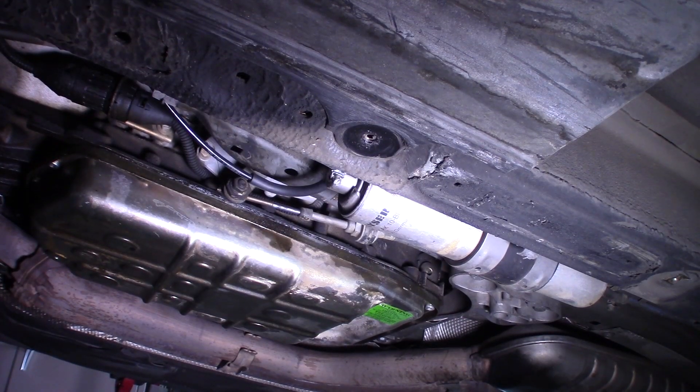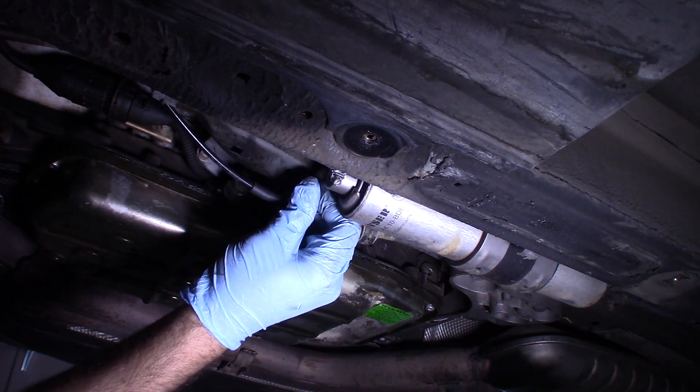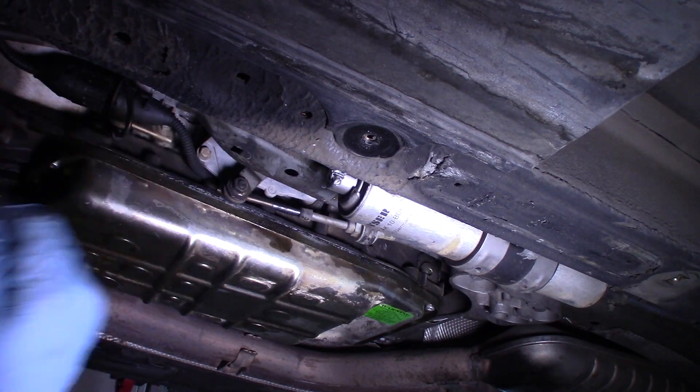I'm assuming that this thing is just going to pee all over my garage floor when I disconnect it, so I've got my little drain pan situated beneath it. I'm going to pull off the vacuum line and tuck it out of the way for now.